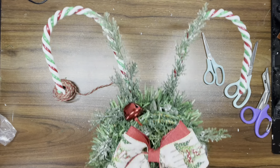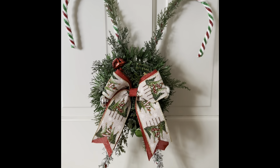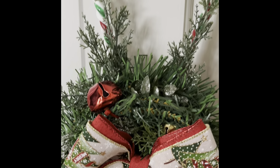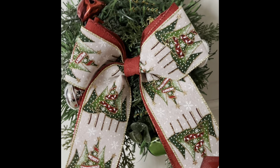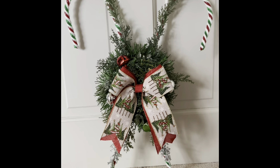And that's it for this project. I think it came out so adorable. I might hang it over our fireplace — I'm not positive yet — but I think it is super adorable. Let me know what you guys think.